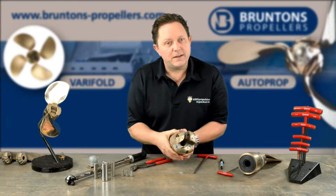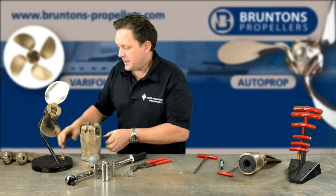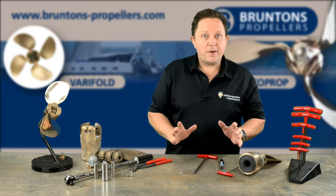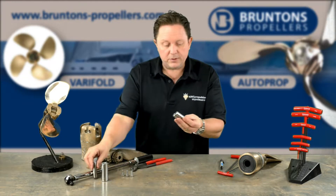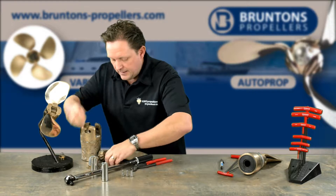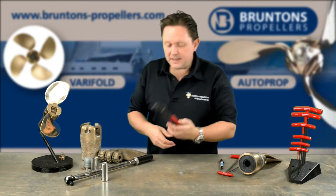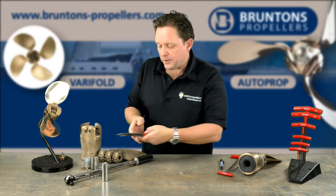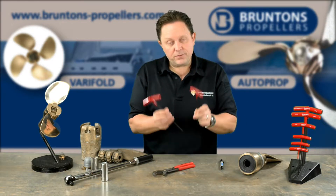So things that you'll need: obviously keep all the parts for the propeller ready to hand. I put them in little plastic bags just to keep them together. So we've got the anode with its three screws, the three screws for the buffer pads. I tend to use a pipe wrench — just any pipe wrench will do. I use this to put on the anode at the end to nip it up. So an M6 and an M4 allen key.